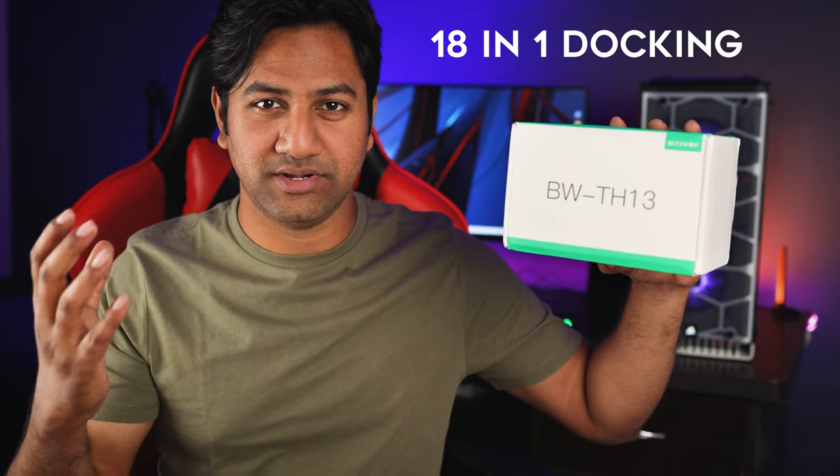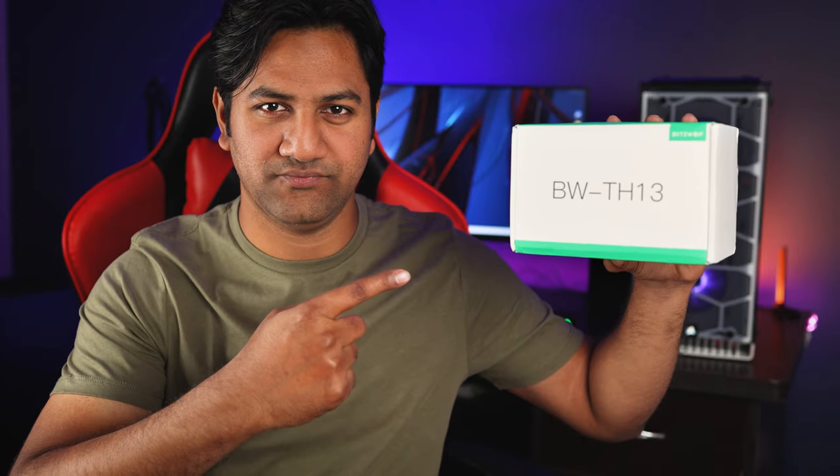Here is the 18-in-1 docking station by Blitzwolf. In this video I'm going to review this docking station and show you how it is useful for your laptop, MacBooks, and even desktop PCs. This is Aamir Usain and you are watching the Trick I Know YouTube channel. Without wasting any time, let's jump into the video.